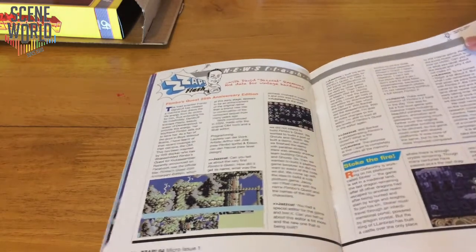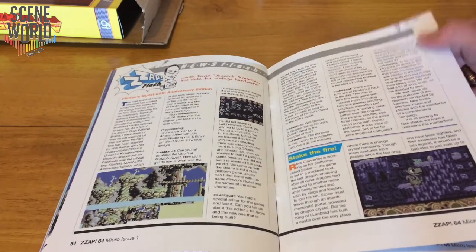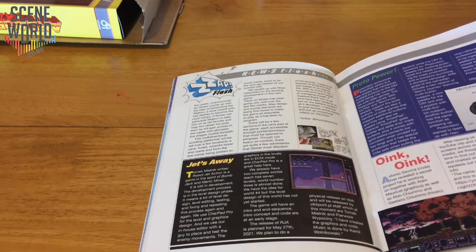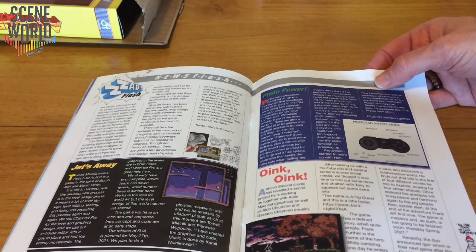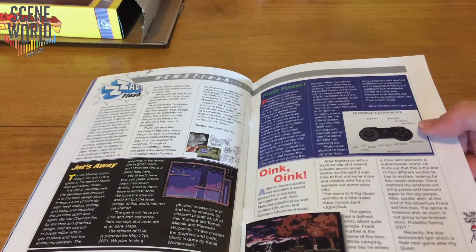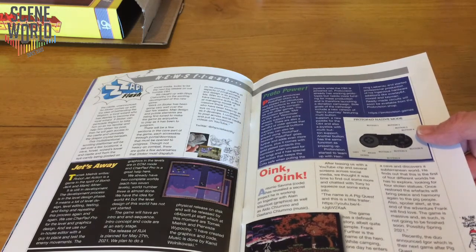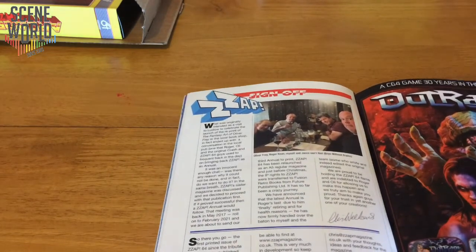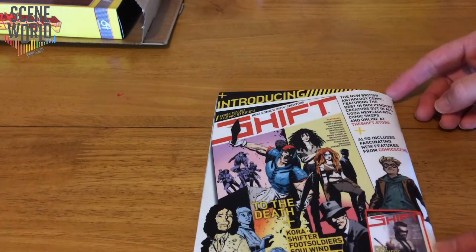Flimbo's Quest 25th Anniversary — talking with the team there. Stoker from Reece Cladworthy — looks amazing. Jets Away, Robot Jet Action — a brilliant single screen game with a jetpack. The Protopad from Protovision — I pre-ordered this myself, looks like it's going to be very useful for playing on the C64. Next game from Antonia Savona, Morris T and Aldo, and Giatano Chiumno on the music. And then the sign-off from Chris Wilkins and Roger Keane. There's an advert for Outrage and introducing Shift, the new British anthology comic on the back cover, and Shift is advertising Zap64.